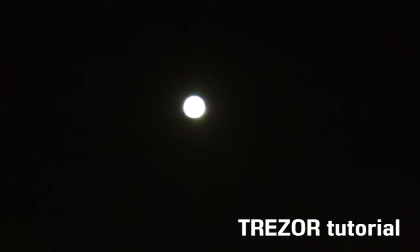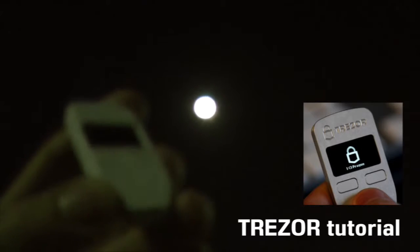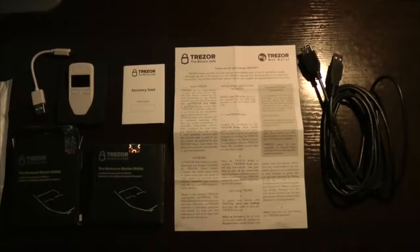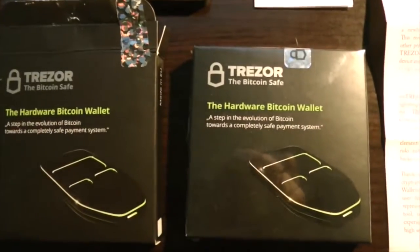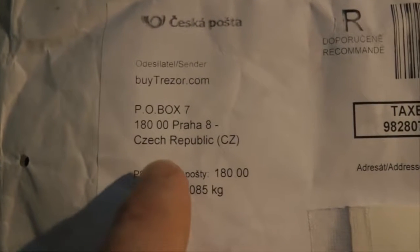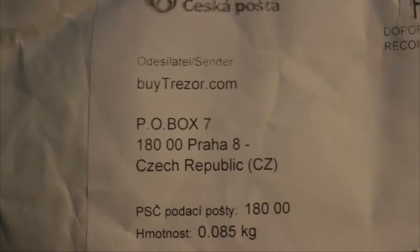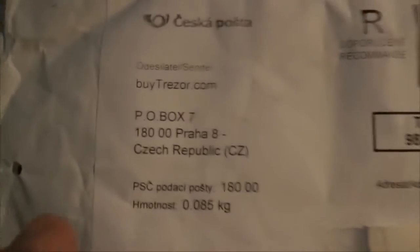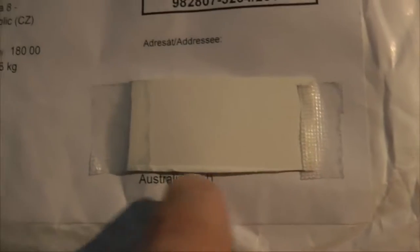That would be the full moon above Sydney, Australia, and we're going to have a look at the Trezor Bitcoin hardware wallet. I actually purchased two Trezor hardware Bitcoin wallets, each for $119 US, although I paid in Bitcoin at buytrezor.com. The wallets took about two weeks after I paid to arrive here from the Czech Republic to Sydney, Australia.